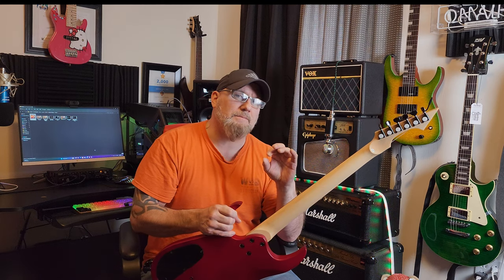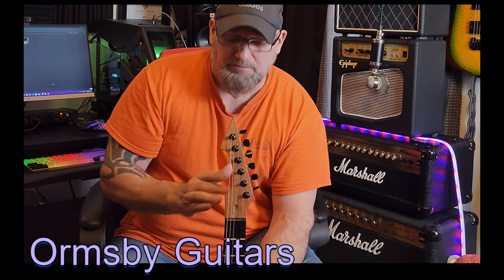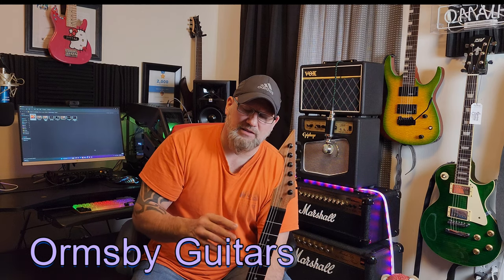Is the guitar perfect? No, there are a couple of blemishes, but very minute. So let's talk about the headstock for a second — great design. There's an Australian company, the name kind of eludes me right now, that makes a similar style headstock. I can see where this could be very popular. We named this video 'the weapon of metal destruction' because look at this thing — you could literally impale somebody, this thing is so sharp.